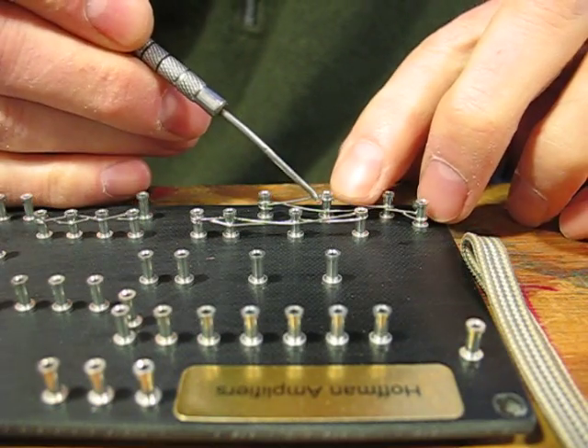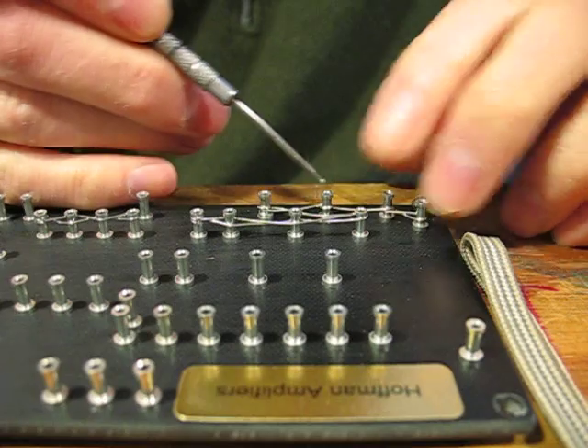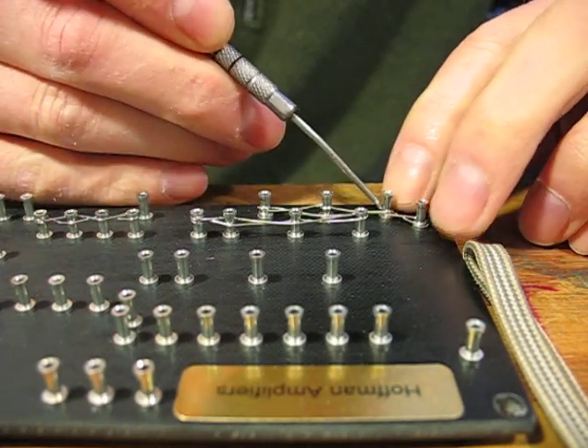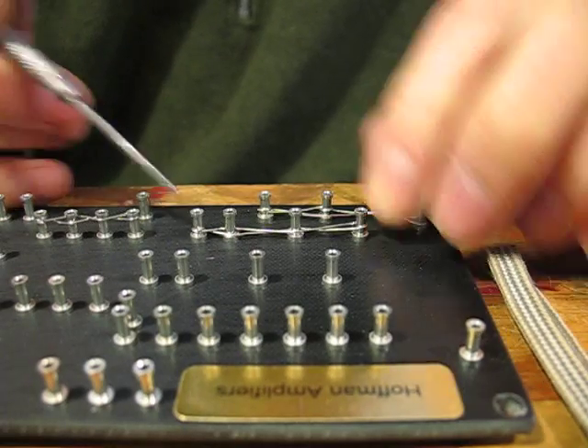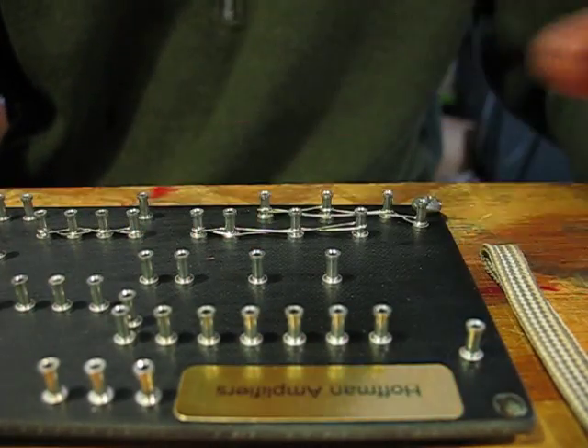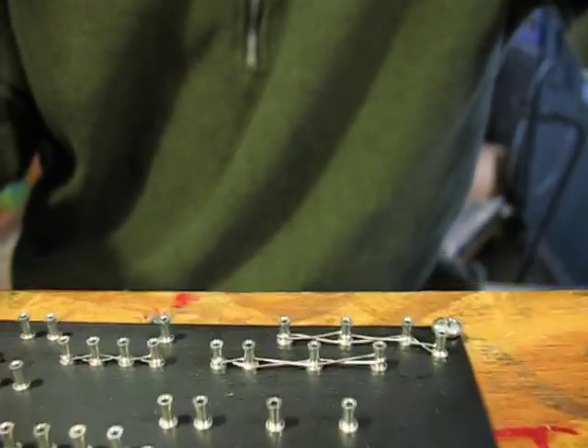I don't stop and push everyone down now. I do this all at the end after they've all been laced — shove them all down at the bottom, and then they're going to get soldered. Then I'm done. That's basically lug lacing.